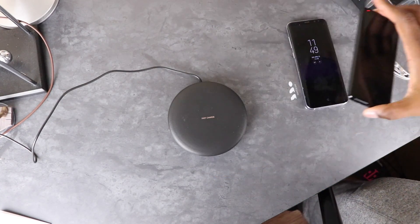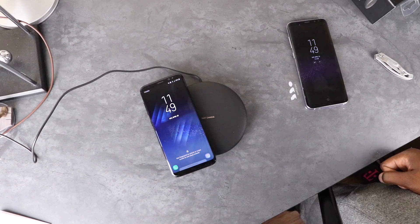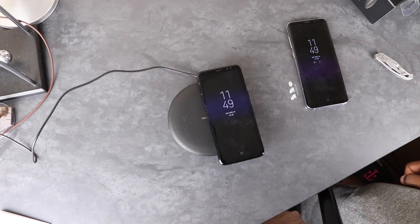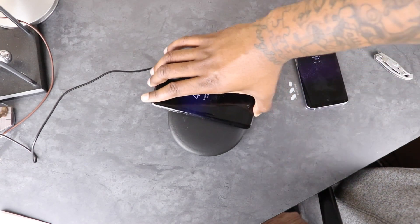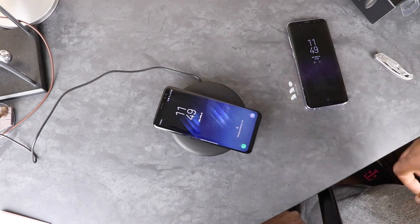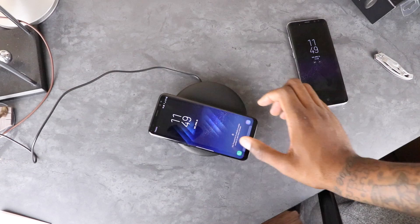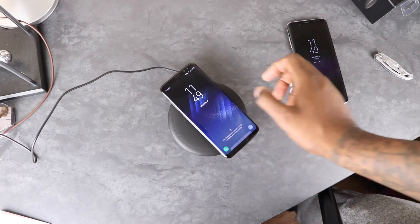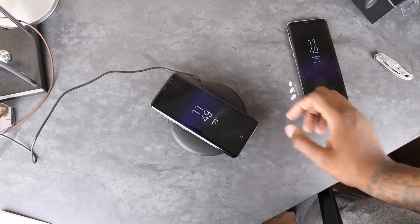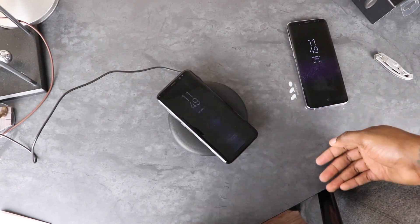Let's see if I have to be really careful about placement. I put it to the side a little bit — no connection. Slide over — still no connection. As long as you basically put it right in the middle you're fine. You kind of have to get it just right in the middle — there we go.